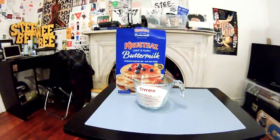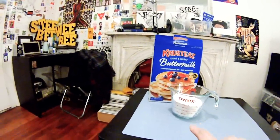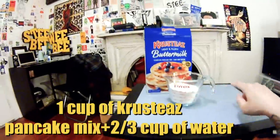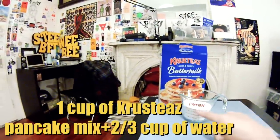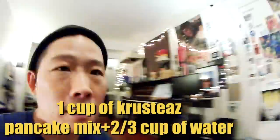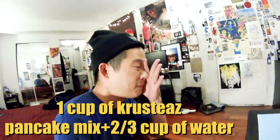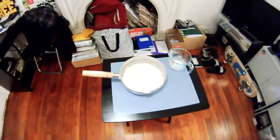The next step is to get one cup of Krusty's buttermilk complete pancake mix and add two-thirds cup of water and mix it up. My apologies — I didn't have a whisk or a mixing bowl, so I used my silver saucer pan and mixed it with a fork. There's my mix, already done.